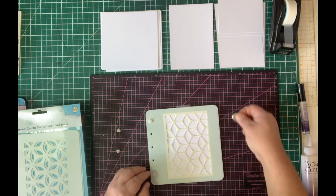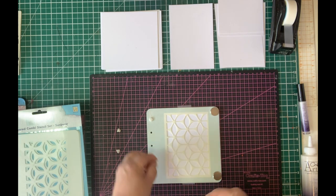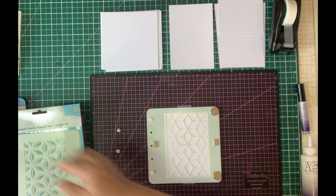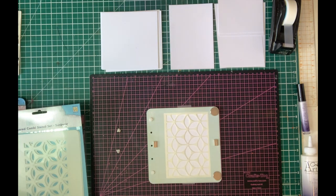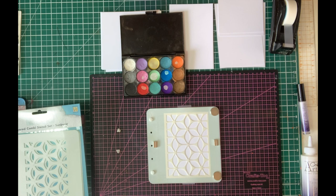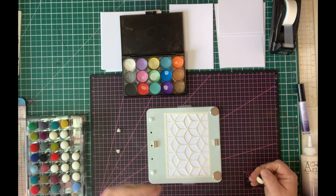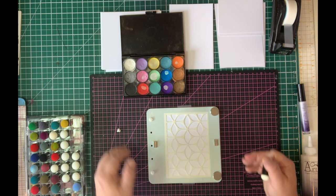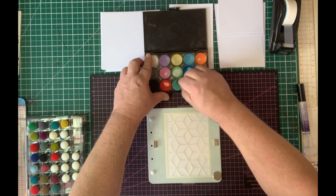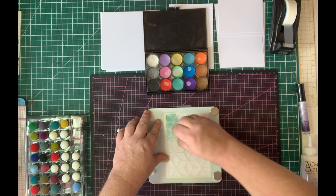I'm going to secure down the card using a magnet — you can use other magnets you may have and they'll work just as well if you really want to hold the card completely securely. I'm going to bring in my Mica Magic using the Basic Bright palette, take one of the Class 2 finger daubers, and work from a light colour to a dark colour. I'm going to start with a light green.